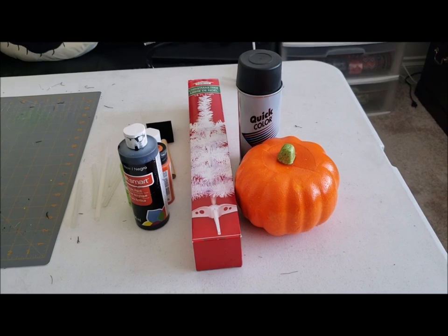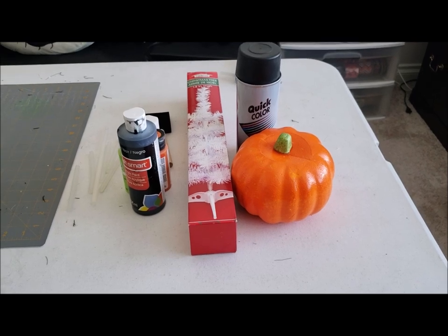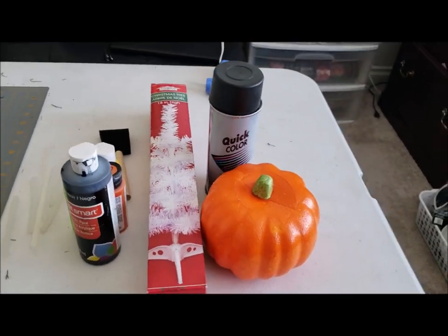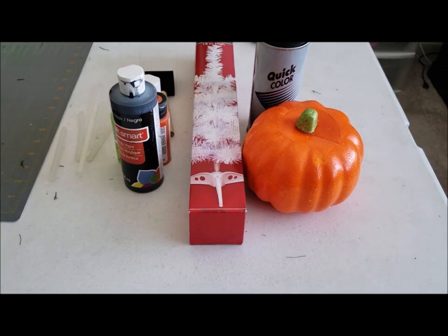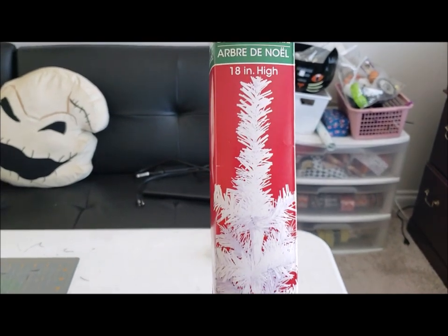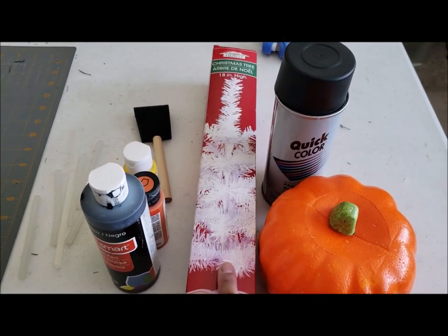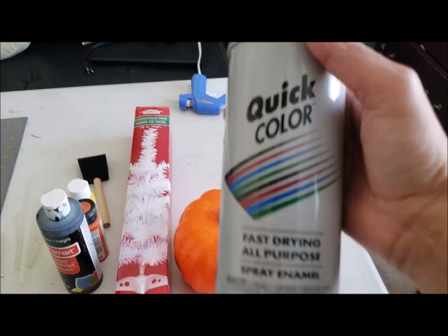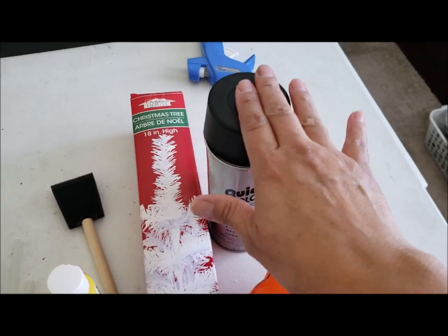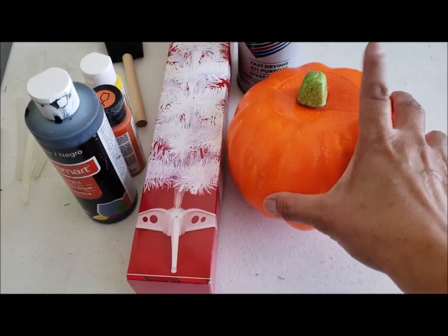Today's DIY is going to be using mostly Dollar Tree items — something I came up with in my head and I hope it works. These are some of the supplies you're going to need; you may need more depending on how you want to do your DIY. We're going to start with one of these Christmas trees from Dollar Tree — a small tree in white. We're going to use some black spray paint, this one from Walmart, and you can buy spray paint for a dollar there as well, in the color black. Then we're going to use one of these pumpkins from Dollar Tree.